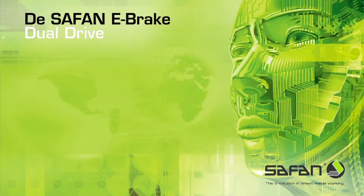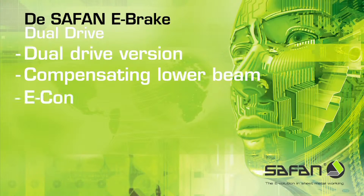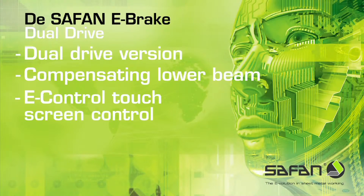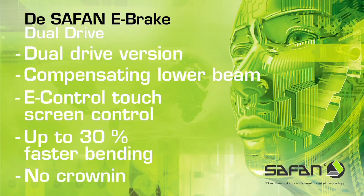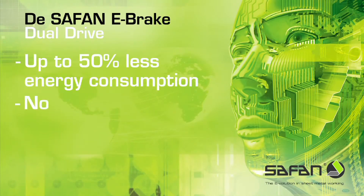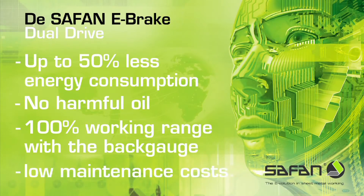The Safan e-brake dual drive features: dual drive version, compensating lower beam, e-controlled touch screen control, up to 30% faster bending, no crowning, up to 50% lower energy consumption, no harmful oil, 100% working range with a back gauge, and lower maintenance costs.